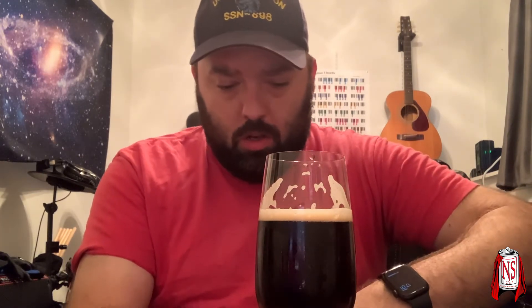Oh, interesting. This is quite dry. It's got that rich maltiness I was getting on the nose, but it's dry. It almost has a slightly espresso-y kind of thing. It's not coffee exactly, but it has that dark, rich kind of finish — almost espresso-y, honestly. I wasn't expecting that based on the nose. You're getting sort of cereal grains, brown bread, and some hop character — vaguely spicy in the back, almost peppery.